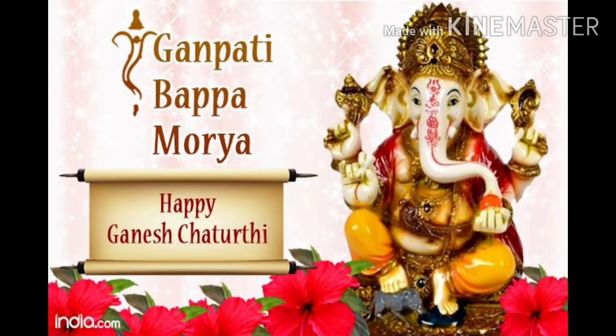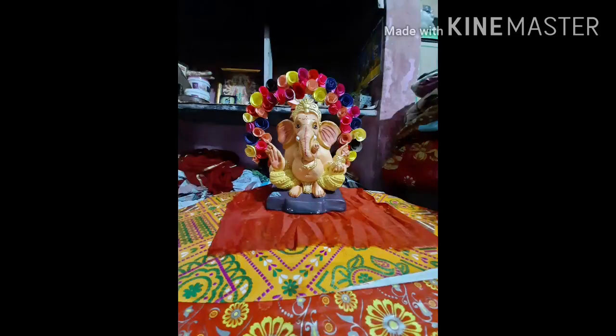Happy Ganesh Chaturthi to all of you! Today I have brought for you a very beautiful Ganpati decoration for Ganesh Chaturthi. Before we begin, please subscribe to my channel.